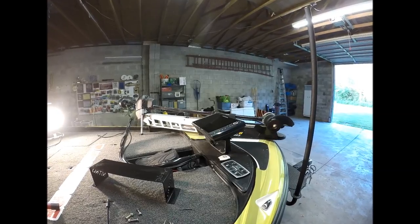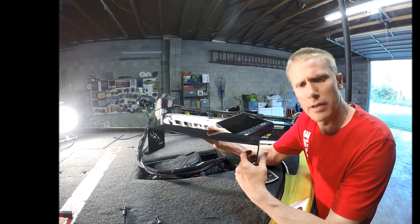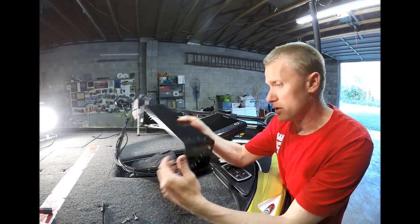It's been too long since we last had a garage angler episode. Well, here we are — I'm in my barn. Episode number two coming up right now. I know that looks good but we're going to make it look better. My man Dave Terry makes his own fishing graph mounts, which I'm going to install here today.